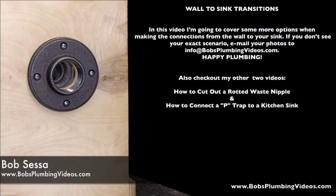Hey, welcome guys, Bob here from bobsplumbingvideos.com. I'm going to do a short video to clear up some confusion. I'm getting a lot of emails about how to transition from different size pipes coming out of the wall to different types of traps and tubular configurations. I want to clarify that — I did shoot a couple of videos on how to transition from the P-trap up to the sink, and also a video on how to cut out a rotten nipple coming out of the wall, but people who have attempted the repairs are still a little confused. So stand by, I'm going to jump to the other side of the bench and we'll get started.